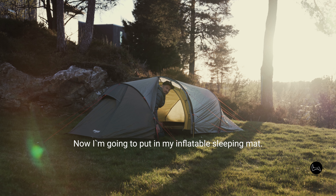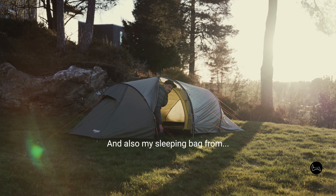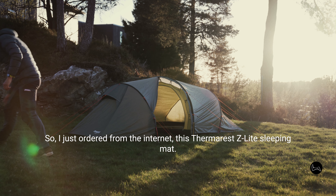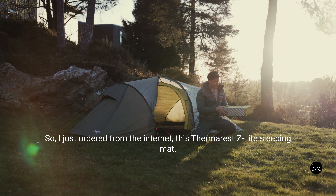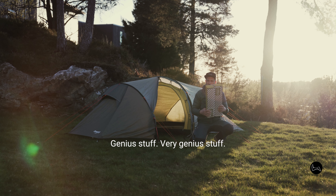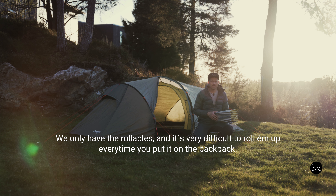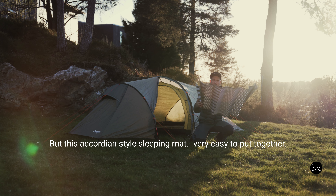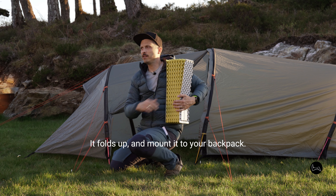Here we are inside the tent. Now I'm going to put in my inflatable sleeping mat together with my non-inflatable sleeping mat. I just ordered from the internet this Thermarest Z-Lite sleeping mat — genius stuff. We only have the rollables and it's very difficult to roll them up every time. But this accordion-style sleeping mat is very easy to put together — it folds up and mounts to your backpack.